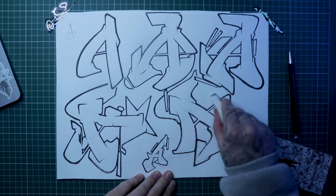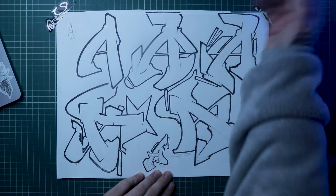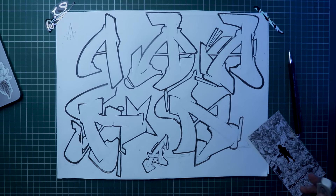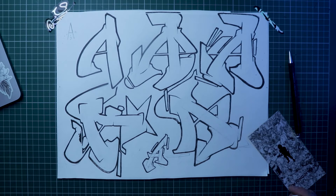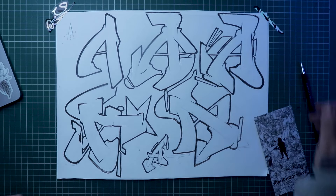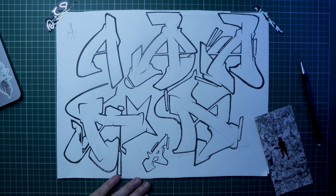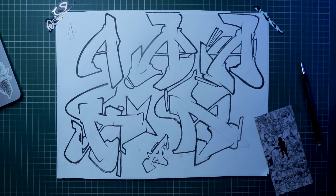There we have it — that will be your collection of A's if you follow along with today's tutorial. If you'd like to get early access to all the other letters as well as tons more exclusive tutorials that help develop your style, make sure to check out the Patreon where you can also be part of the art community. If you have any questions, leave a comment and I'll get back to you. Until next time — hope you find your style, keep creating, stay well, bless.